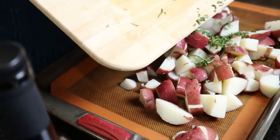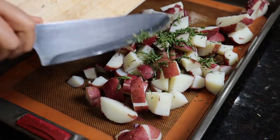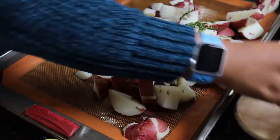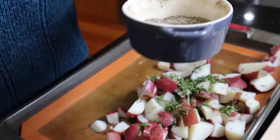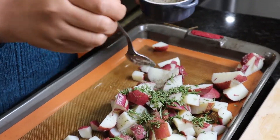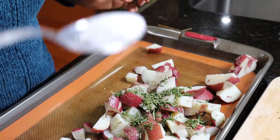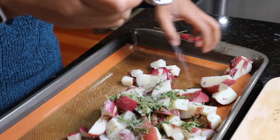My rosemary is chopped. I'm going to put it on top and sprinkle some salt and pepper — about half a teaspoon of salt.